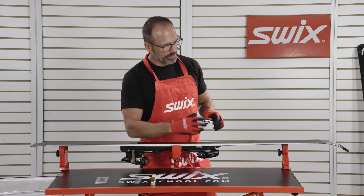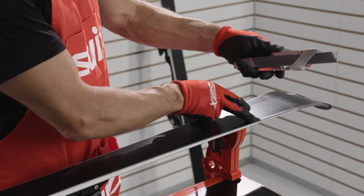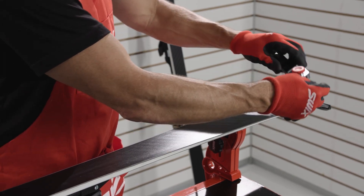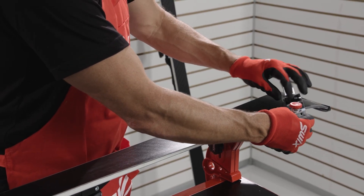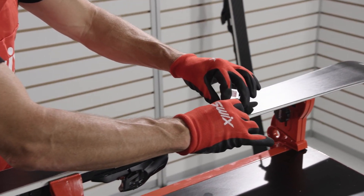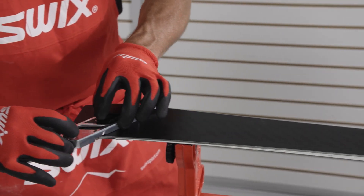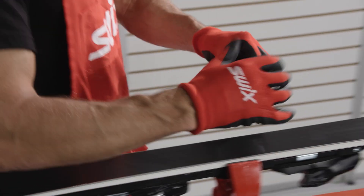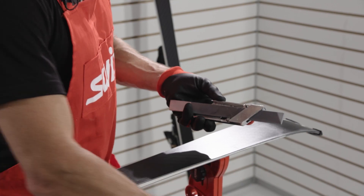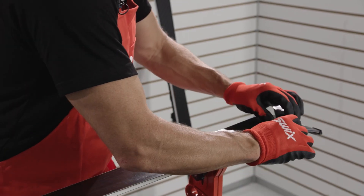I'm going to be working on the inside of the ski, starting at the tip. Make sure that the feet are up against the actual edge. Put this in place and with moderate pressure, we'll make four full-length passes and let the file do the cutting. You don't want to push down too hard because you could add more bevel. After a pass or two, clean your file off to make sure you don't scratch the base material.